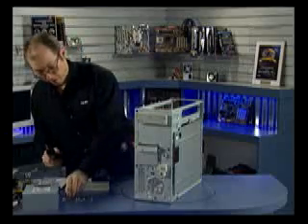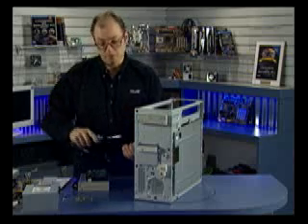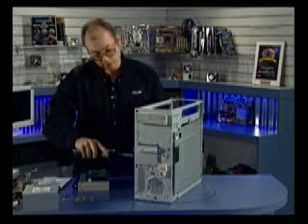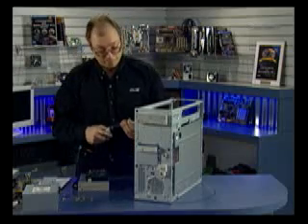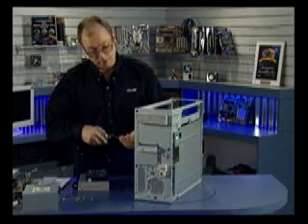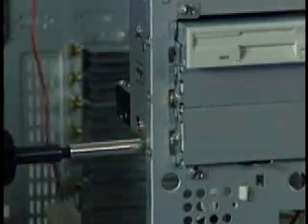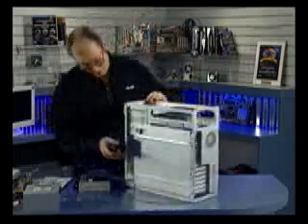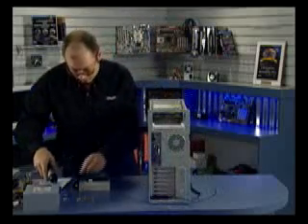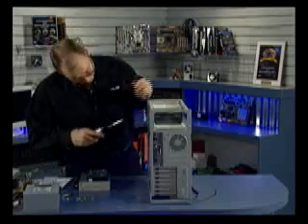One issue with hard drives is you want to make sure the screws you're using are not too long. If you use a screw that's too long and it runs past the frame and hits the actual head disk assembly, you can damage the drive. So make sure the screws you're using are of the proper length. If you're unsure, check the documentation that comes with the hard drive — it should tell you. Or you could do a trial fit with the screws.